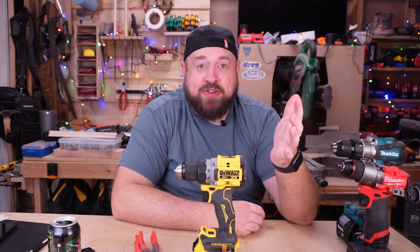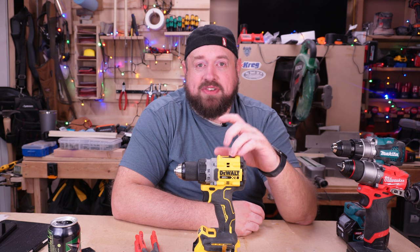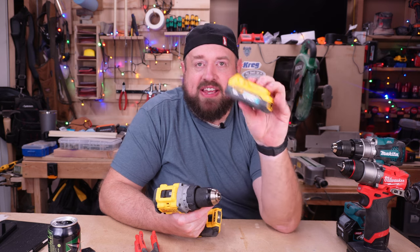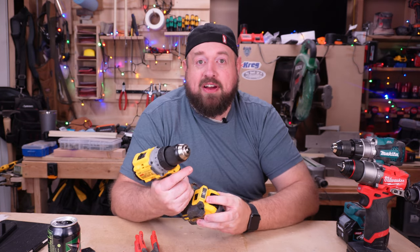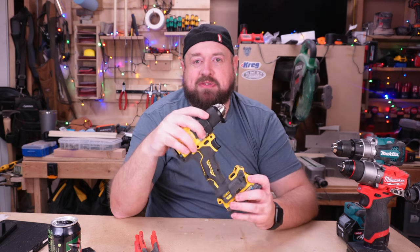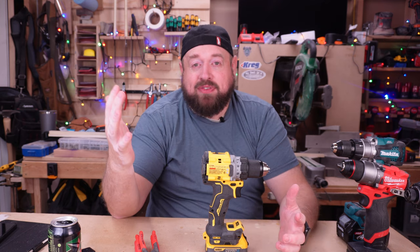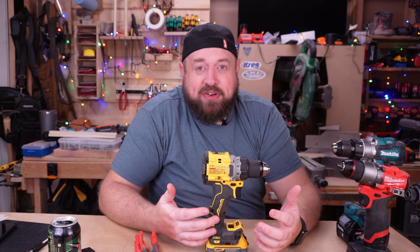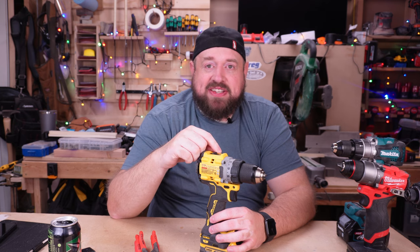Now that drill is seven or eight years old at this point. They've released higher-end drills above it, but for this tiny little drill to be hitting up there, it is quite incredible. This one is also a little bit of a twofer because the other item I absolutely love is the small power stack battery. The small one, especially when paired with this or the atomic impact driver, is just a match made in heaven — you get the power roughly of a five amp hour XR battery, but in the size of something smaller than their two amp hour battery. So for that reason, DeWalt makes it into our top seven with their DCD-800.